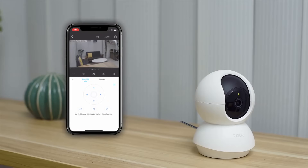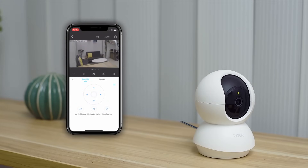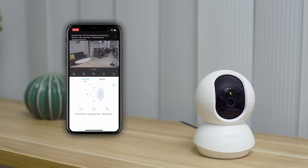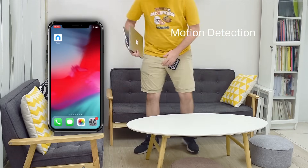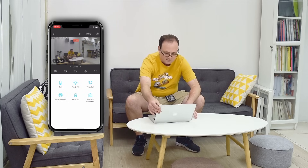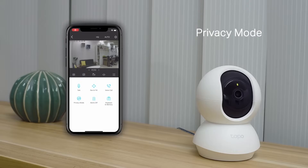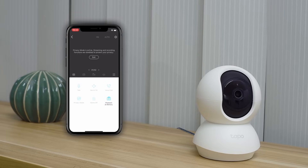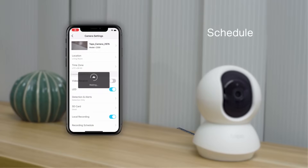Now let's look at some of the controls and functions. Pan and tilt controls let you change the angle to look through the area. Motion detection will send you a push notification when motion is detected — you can tap into the app and see the live feed. Privacy mode lets you stop recording if you don't want things caught on video for a while. The interface will stop recording and the light will dim.